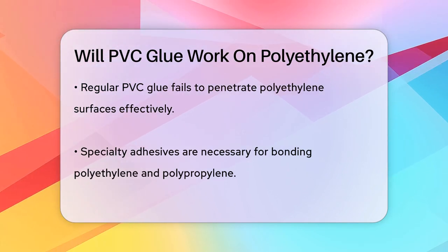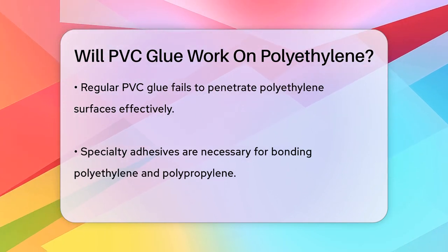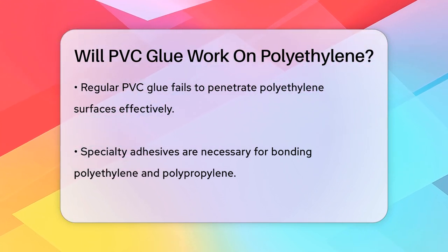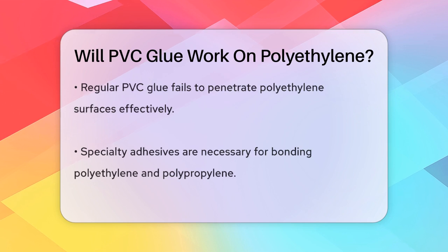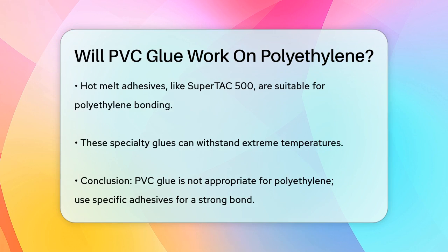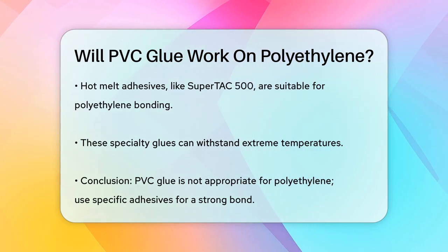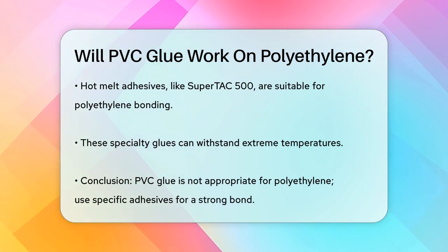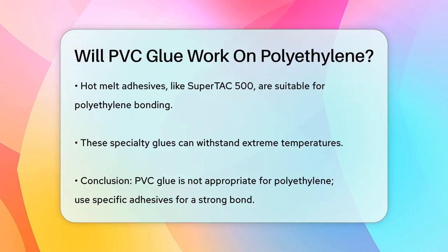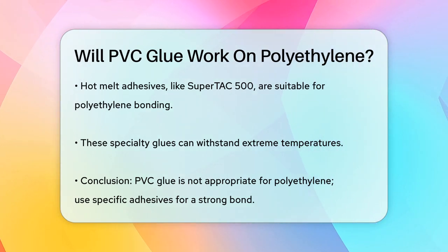If you need to bond polyethylene, you'll need a different type of adhesive. There are specialty glues designed for polyethylene and polypropylene that can handle the low surface energy of these materials. For example, hot melt adhesives like SuperTac 500 are great for bonding polyethylene and polypropylene, and they can withstand extreme temperatures. So, to answer your question, PVC glue is not the right choice for bonding polyethylene. You'll need to use a glue that's specifically designed for polyethylene to ensure a strong and lasting bond.